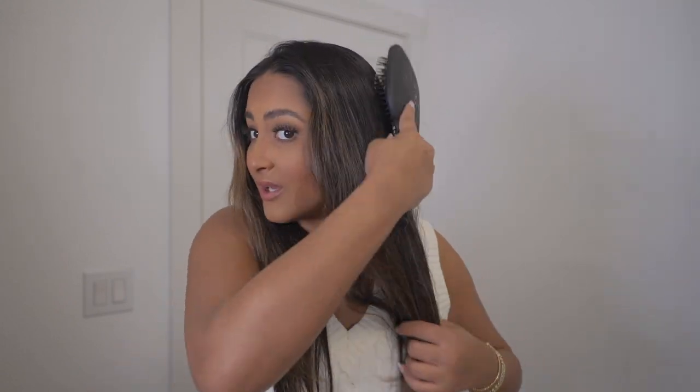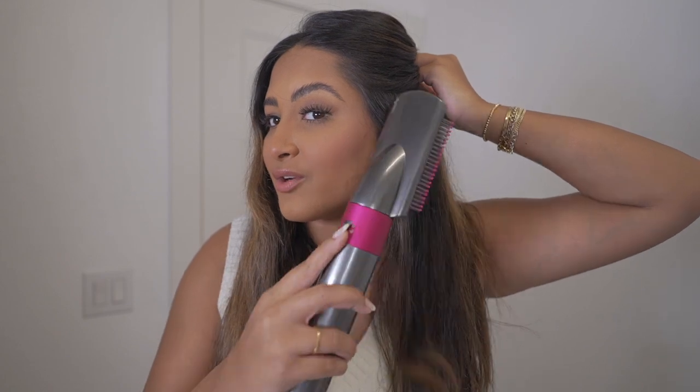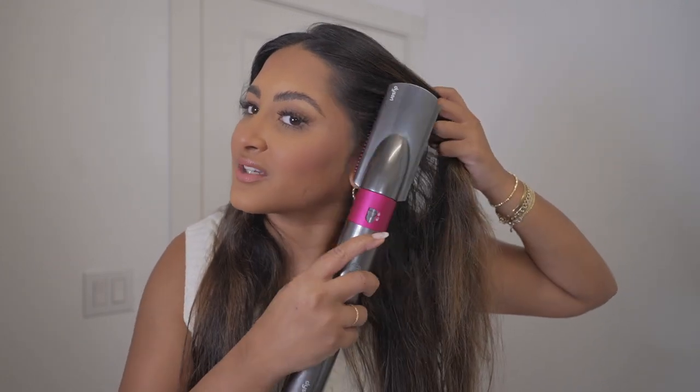Brushing my hair really quick with my regular brush, and then I'm going to go in with the brush attachment. This tool is probably one of my favorite ones just because it's the easiest — literally all you have to do is glide through your hair and it dries it. It's amazing. With this attachment especially, I like to focus on these little parts where they get crinkly. My hair is kind of wavy and straight naturally, but right in here is where it gets a little bit crazy, so I'm just going to focus on drying those and straightening them out.